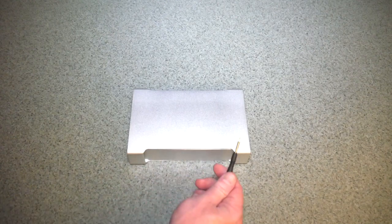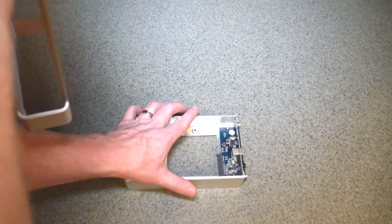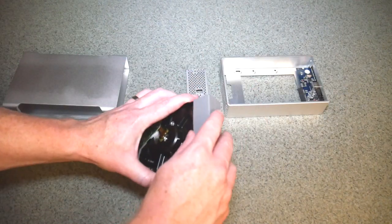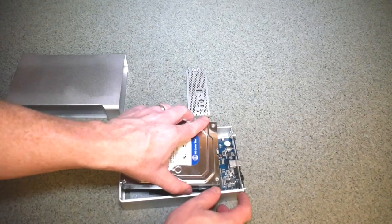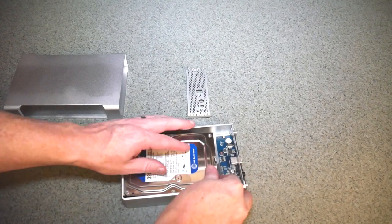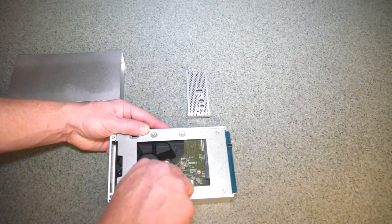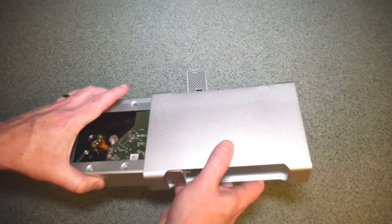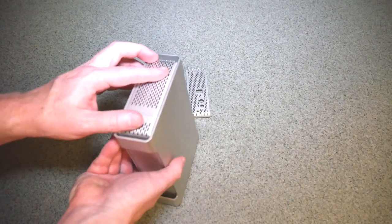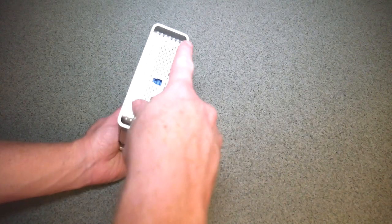Now I'll show you how to put a hard drive inside this. Use the included screwdriver to remove the two screws from the back plate where the connection cables go in, and this will allow the tray to slide out where you put the hard drive. If you want to use the silicon shock absorbers, make sure they're on the drive before you try to put it inside the case. Place the hard drive inside the chassis and slide it forward into the connector so it's flush all the way up against it. Use the four included screws to tighten the hard drive into the case to keep it secure. Then slide the drive bay back inside the chassis all the way in, replace the back plate — it only goes on one way — and replace the screws. You're pretty much good to go.